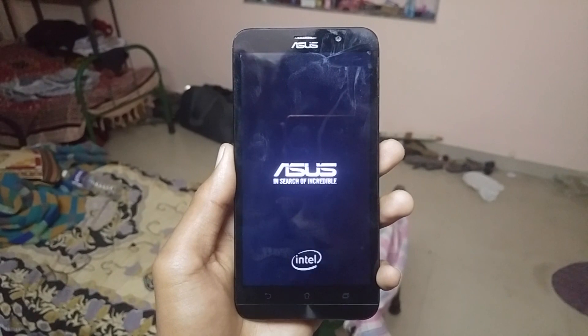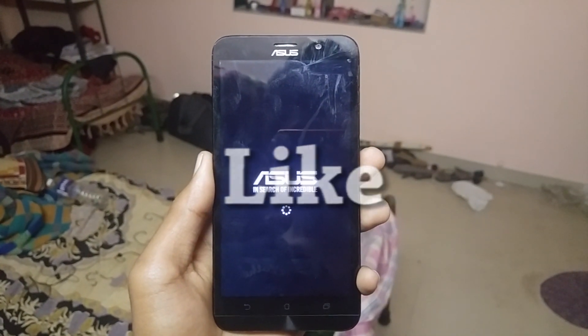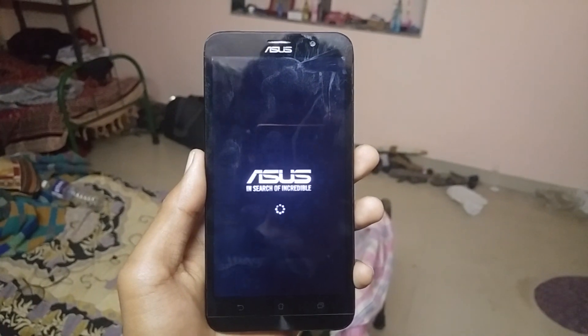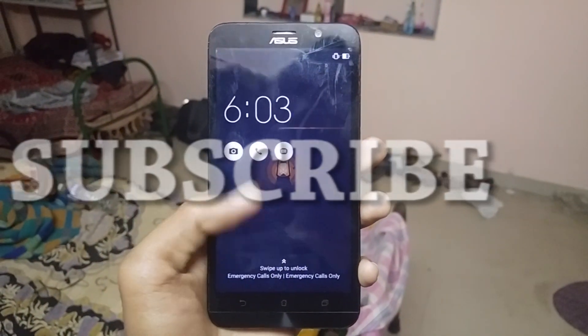Now you can install any recovery on it. If you like the video make sure to hit the like button. If you have any problem comment down below, and subscribe for more videos. See you soon.